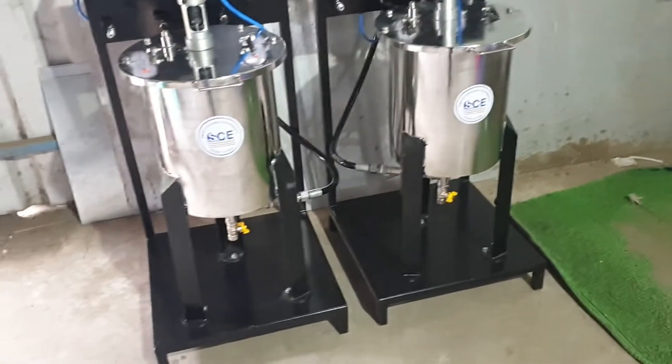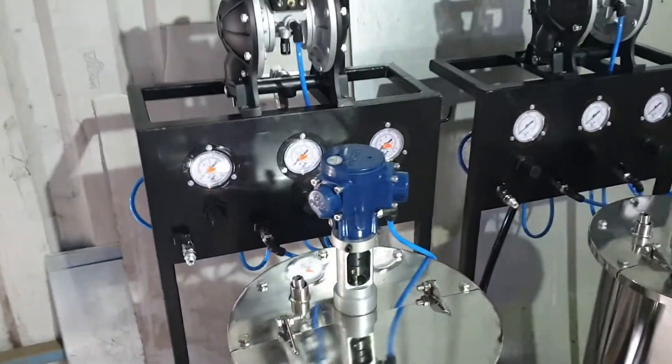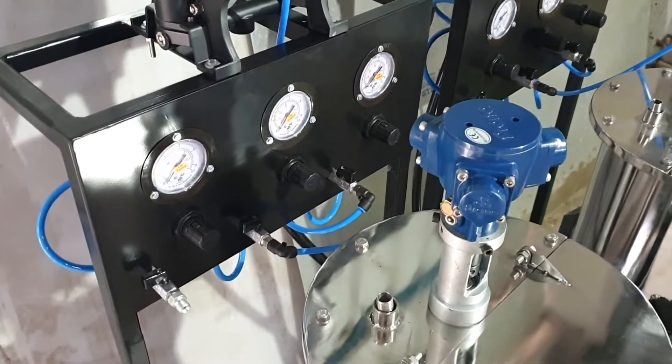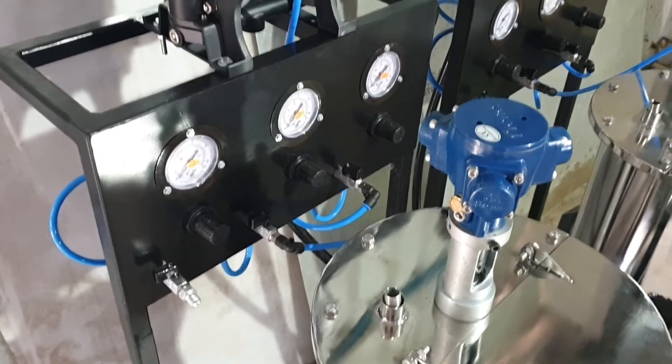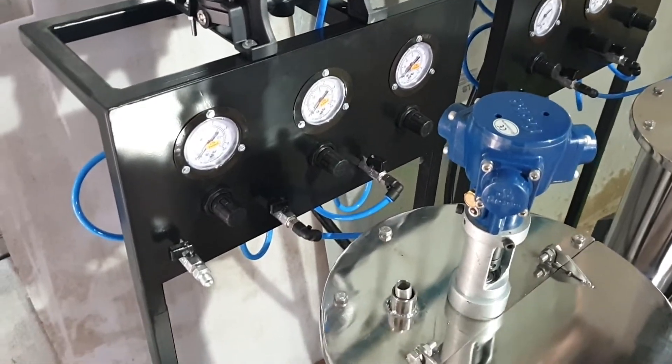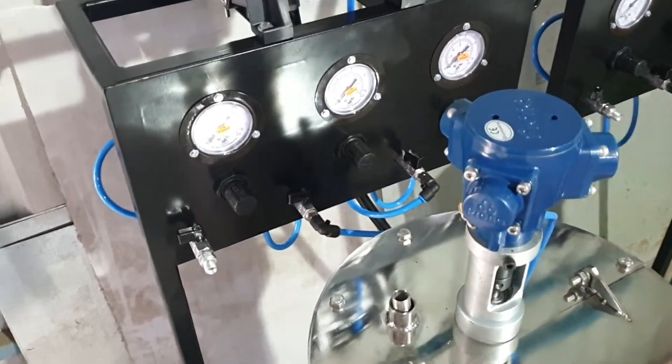We designed a special stand for it. The stand contains air regulators — there are three air regulators: one is for pump working, another is for agitator working, and one is for controlling air pressure of the spray gun.